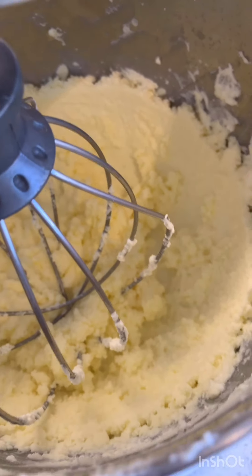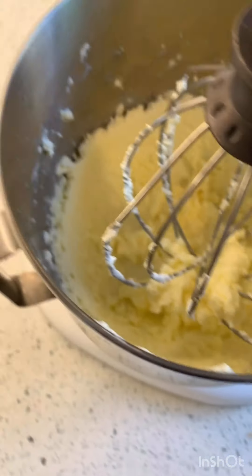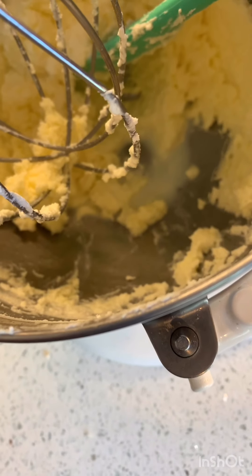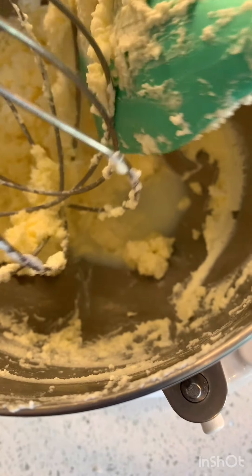I felt wet things coming off of me because it's separating. See the bottom — do you see that liquid down there? It's separating from it. That's buttermilk. Like, that's straight up buttermilk. So we're getting super close.